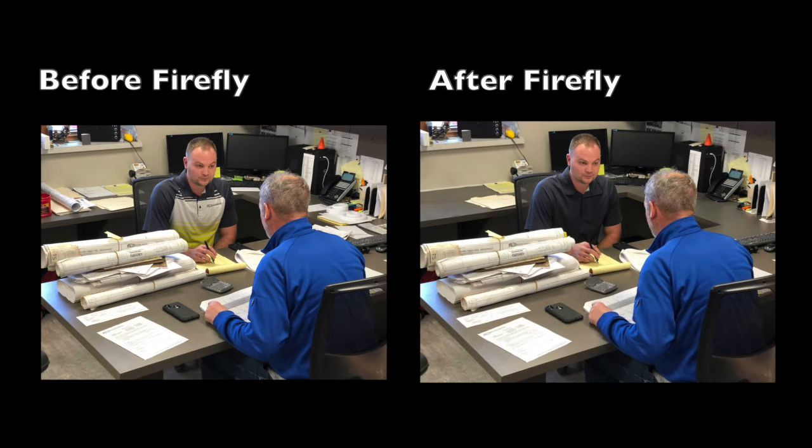Hello! Today I'm going to walk through how I use Firefly to make minor photo edits. In this example we were asked to make his shirt one solid color and to remove some of the clutter from the desk behind him. To save time I will double the speed of the video recording.